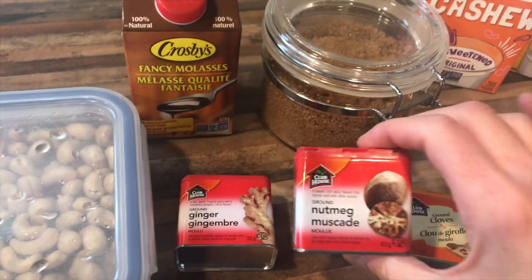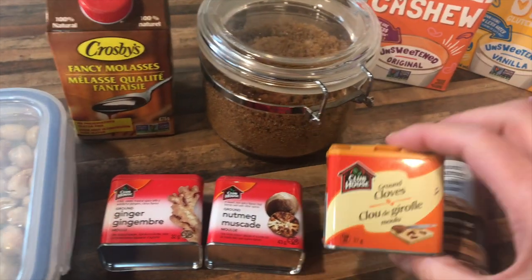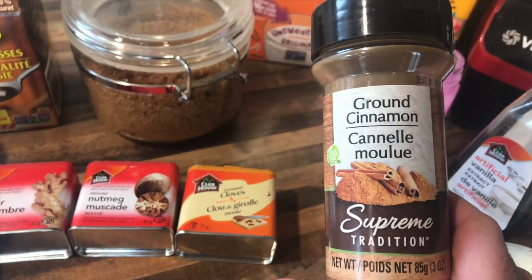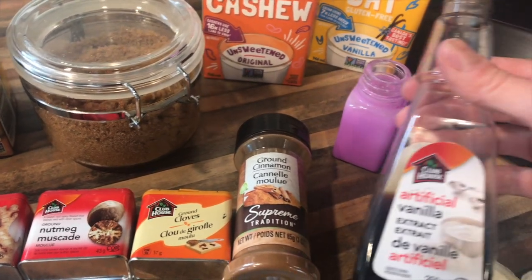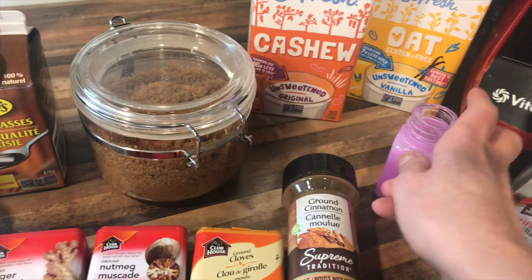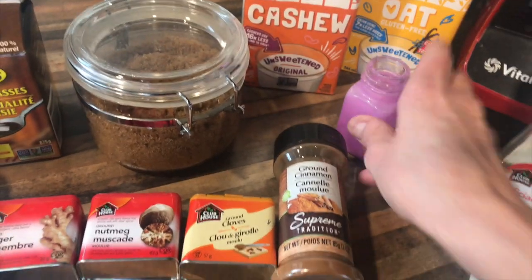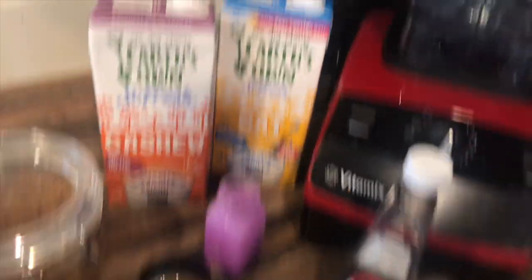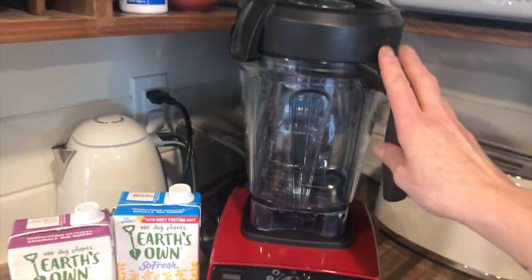You're going to need some ginger, some nutmeg, a little bit of cloves, some cinnamon, vanilla — I know that's artificial but the real stuff was out — a little bit of salt, and you're going to need a nut milk bag. I'll explain why later.